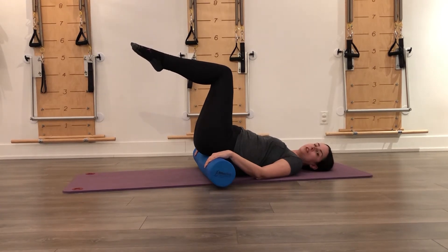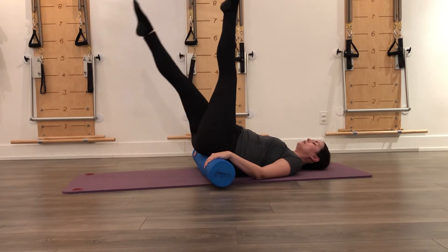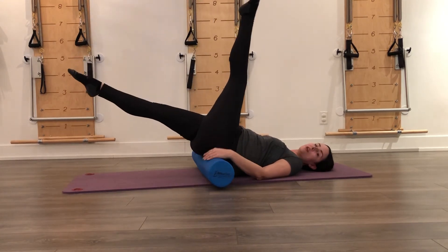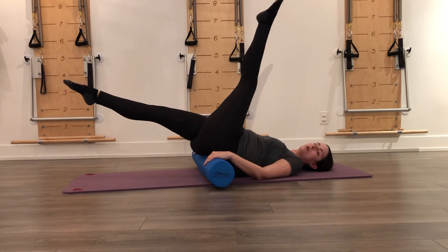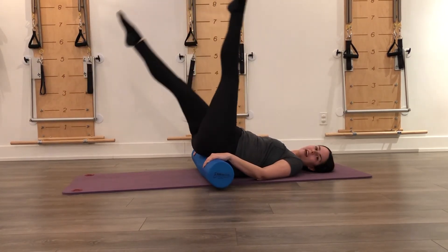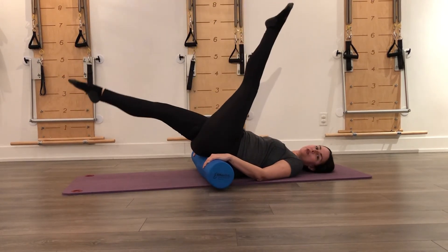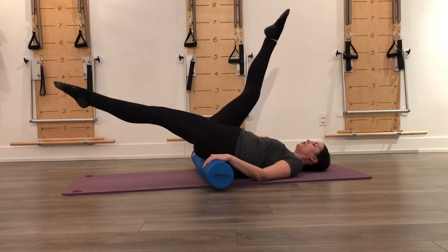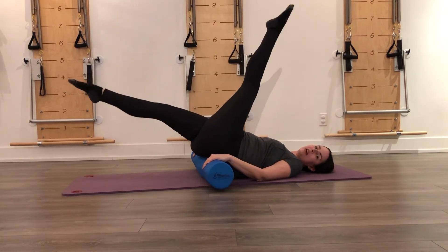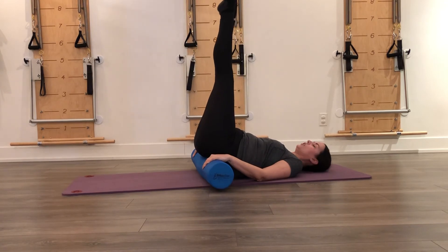My arms will stay alongside me just to hold the bolster for support, and then you'll lengthen your legs up to the ceiling. Now you're going to let your right leg go down as far as you can and pull the left leg in for two little pulses, then you switch — pulse, pulse, switch, switch. You're going to breathe out and in, and that's the breath pattern for this one.